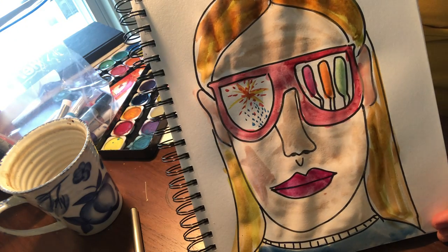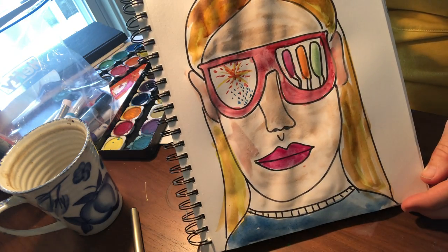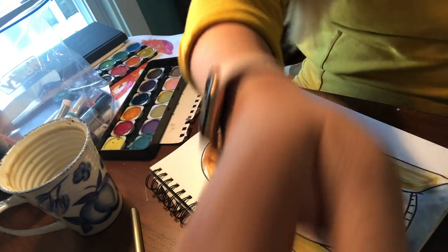So my self-portrait of things I'm looking forward to about summer: my popsicles, my fireworks, my sunglasses reflecting on my sunglasses. I'm excited to see what you guys are excited about for summer. Can't wait to see it. Bye!